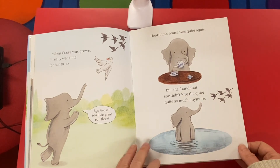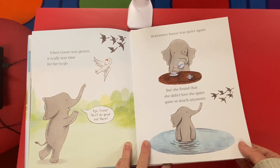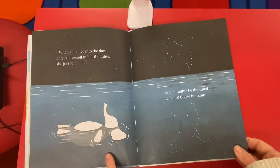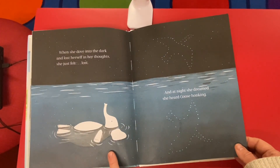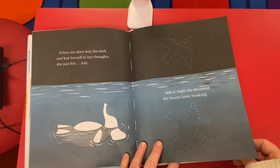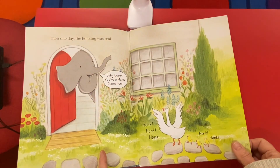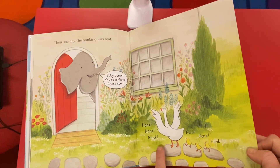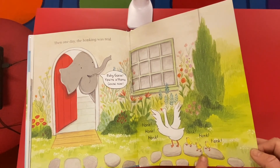Henrietta's house was quiet again, but she found that she didn't love the quiet quite so much anymore. When she dove into the dark and lost herself in her thoughts, she just felt lost. And at night she dreamed she heard goose honking. And one day the honking was real. Baby goose, you're a mama goose now. Honk, honk, honk. And there's her babies.